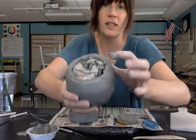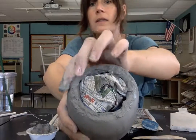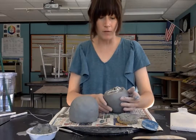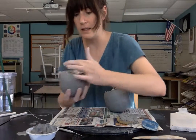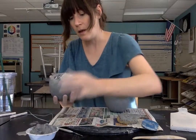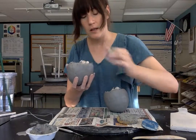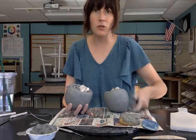What I just did while talking is I dabbed slip all into my score marks — you can no longer see any score marks here, they've all been covered in slip, which is going to help these two pieces secure together easily. The reason you don't want to forget the newspaper is because without it, the body or the vessel of your teapot might collapse.